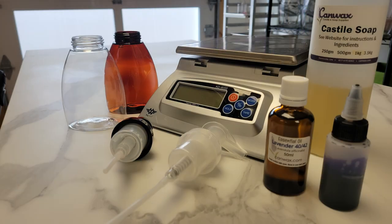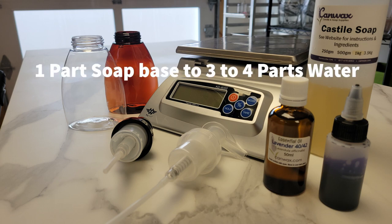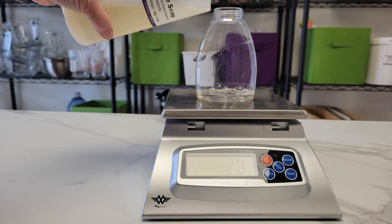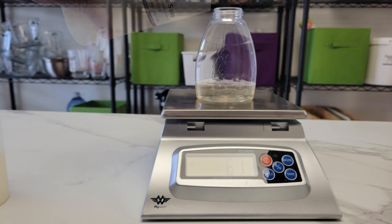So let's make some soap. Your bottle may not look like mine so adapt the recipe to fit your bottle. Basically we're going to mix one part soap base to three to four parts water. It doesn't have to be super exact, but if we put too much soap in it will be difficult to pump, and if not enough soap it'll be very thin and won't feel very creamy or soapy.